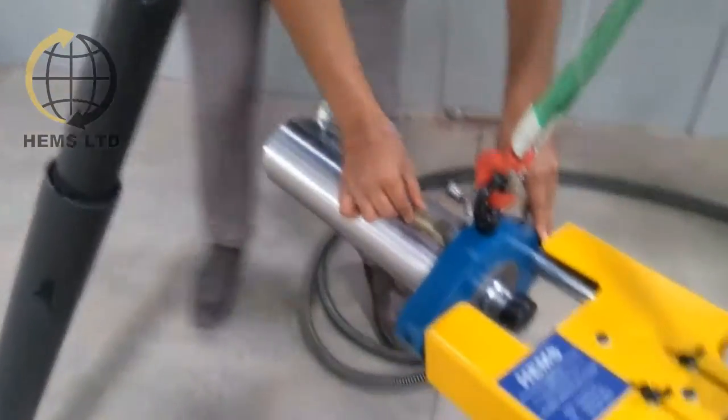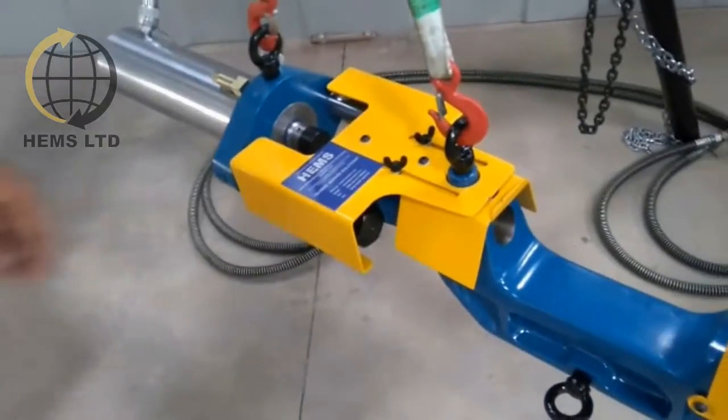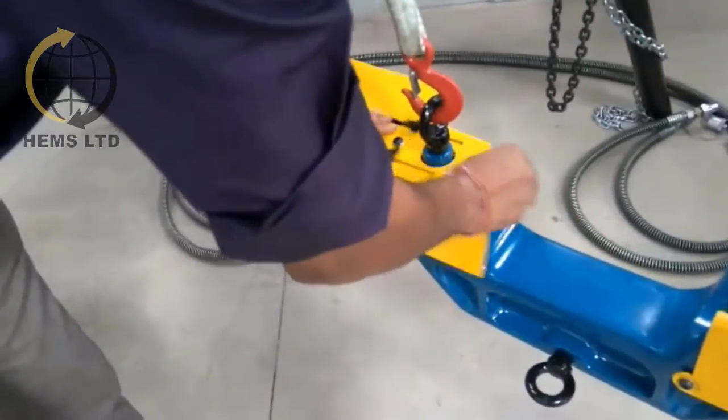The HEMS hydraulic portable pin press, or pin pusher, comes with safety features like a safety lift on the cylinder and safety guards on the C-frames and at both ends.